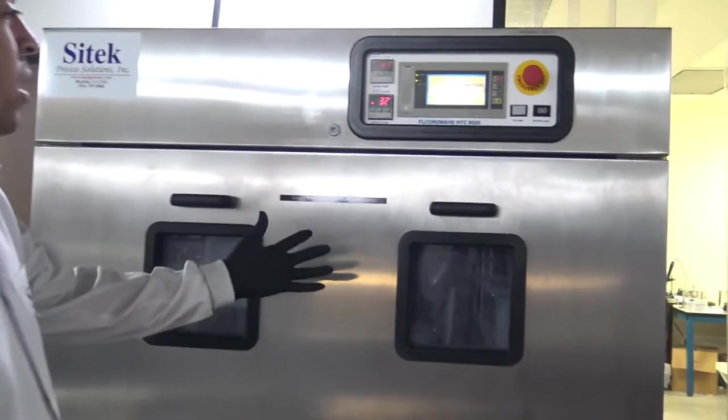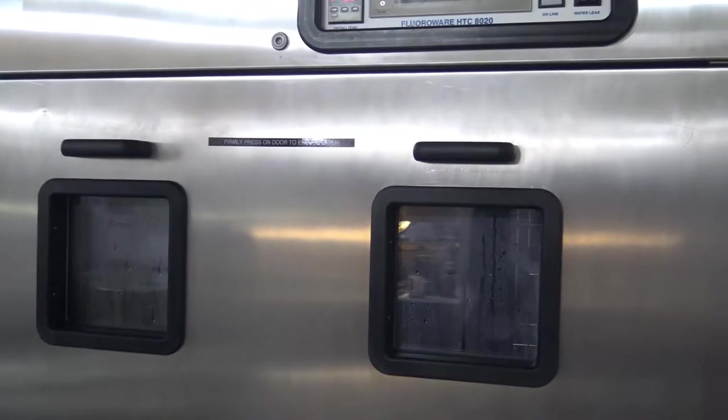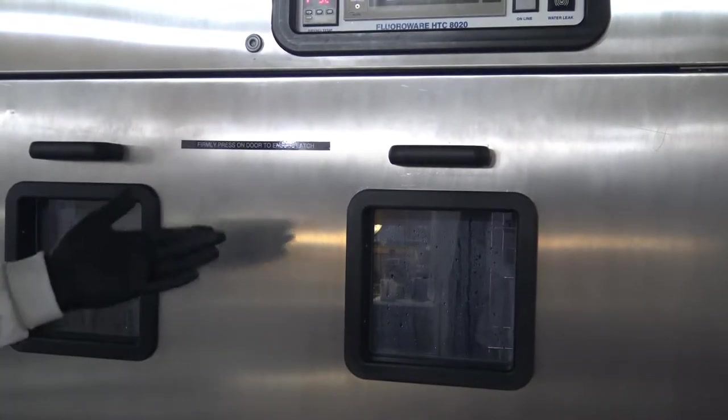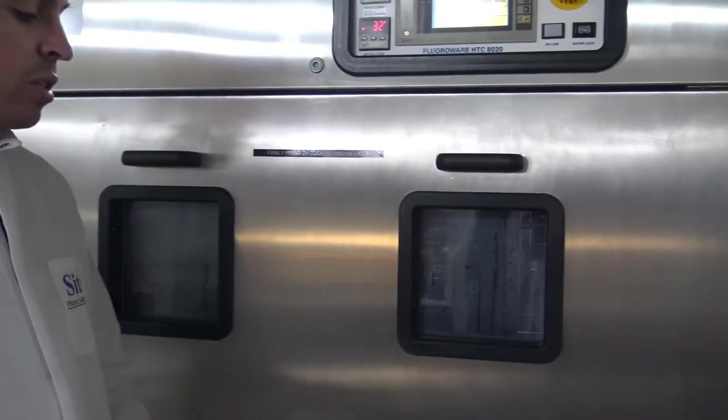We have a 20 second drain right there. So now we drain the reservoir, we're refilling with DI water, and we'll be going through the same exact step again.